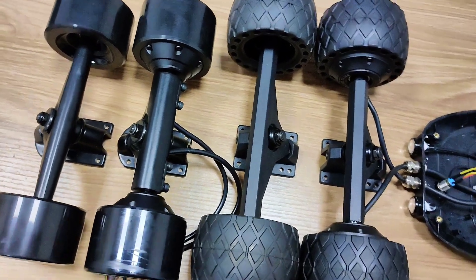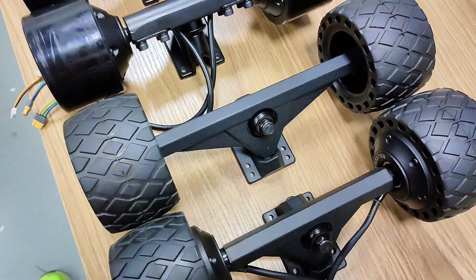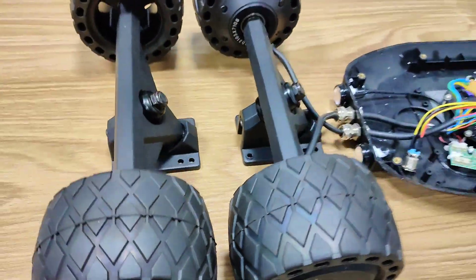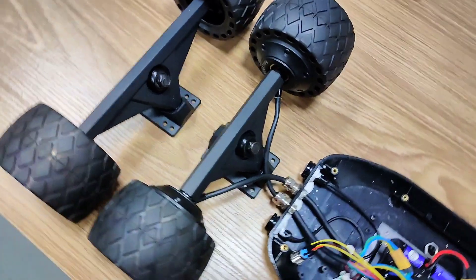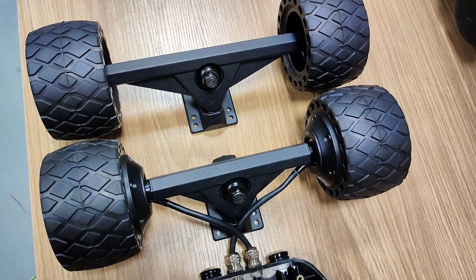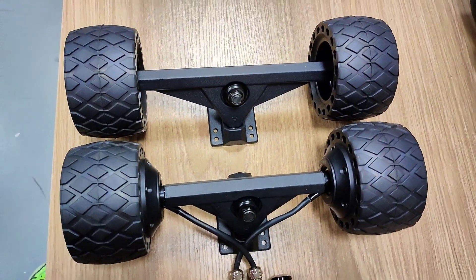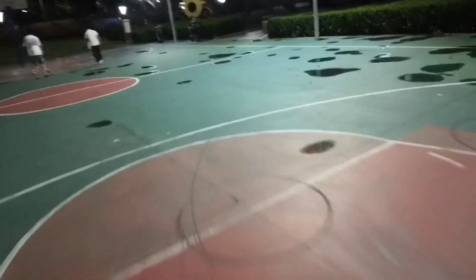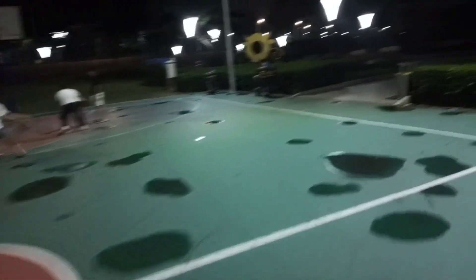I actually felt like I was going slower than I was because I just felt so safe and stable on the board. The aerobinium cord looks nice, and the rubber wheels are 63A durometer. These are probably the most comfortable wheels that I've ever ridden, excluding pneumatic tires.